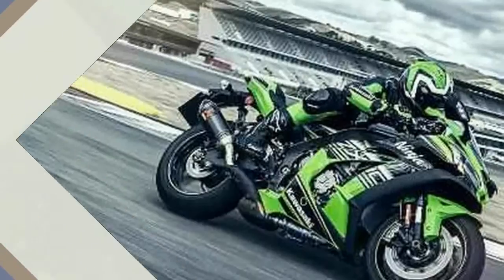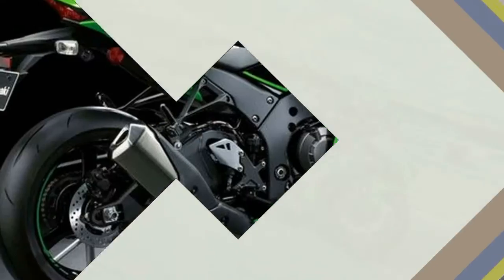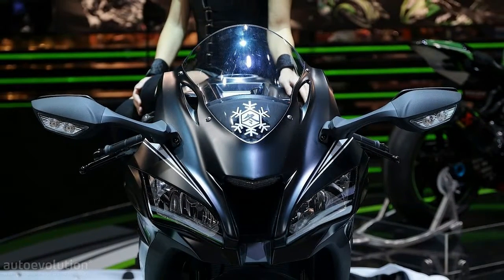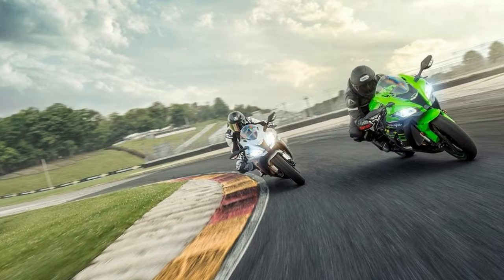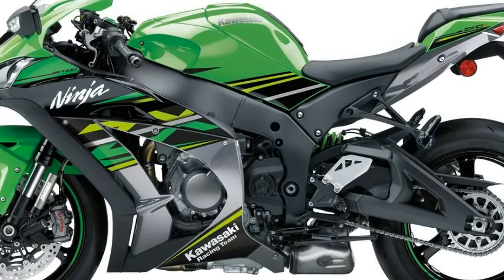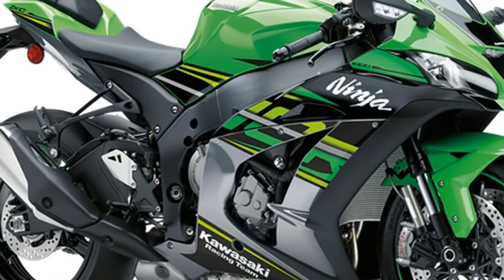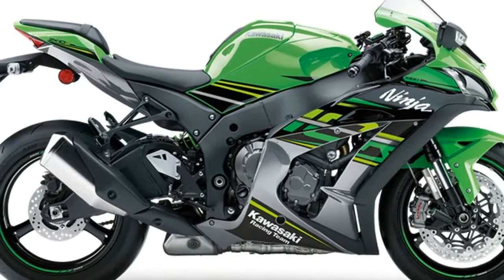Fuel system: fuel injection, 47mm x4 with dual injection. Transmission: six-speed gearbox, multi-disc clutch, chain final drive. Chassis: cast aluminium twin-spar frame. Front suspension: 43mm inverted fork with rebound and compression damping, spring preload adjustability. Rear suspension: horizontal back-link with gas-charged shock, stepless high/low speed compression and rebound damping, fully adjustable spring preload. Front brake: dual semi-floating 310mm discs, dual radial-mount opposed four-piston aluminium calipers. Rear brake: single 220mm disc, single-bore pin-slide aluminium piston caliper.